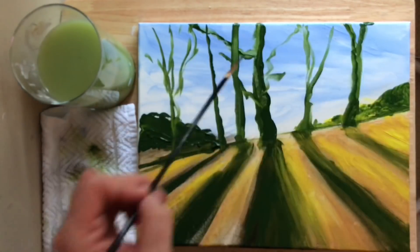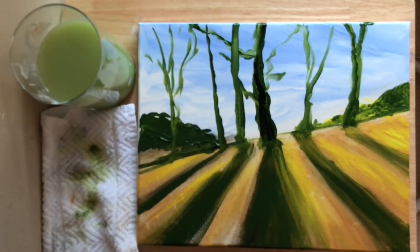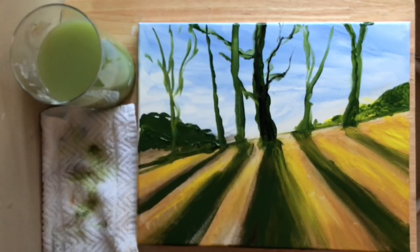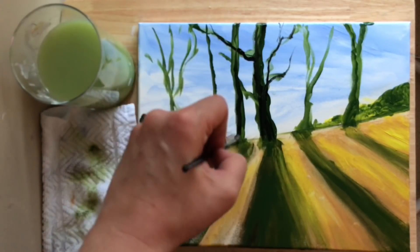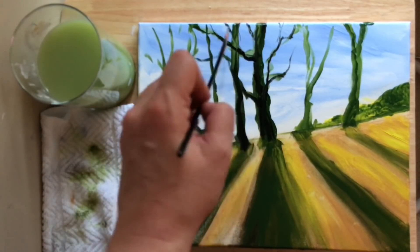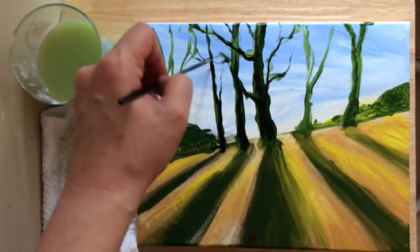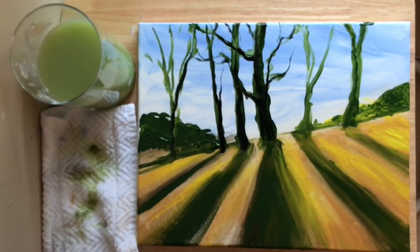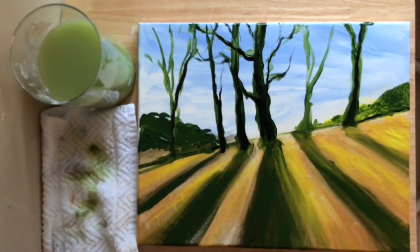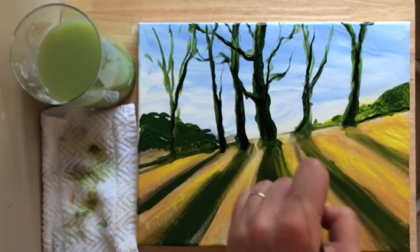I'm going to wash up my brush and switch over to my longest liner brush, go right into that black pulling into that wet sap green. Now I can start pulling in some skinnier branches more easily. We've got those larger ones and the big tree trunks, and now we can do all those smaller finer detail branches.